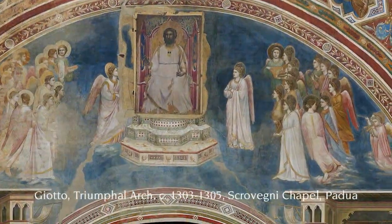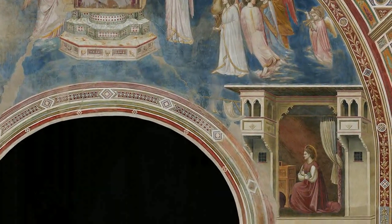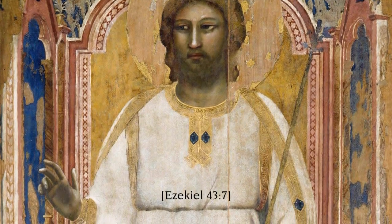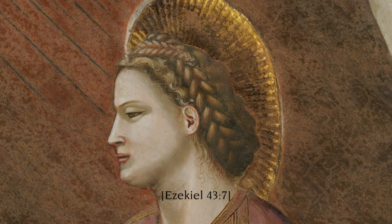The throne on which the Virgin is seated is a symbolic representation of the heavenly Jerusalem, of which she is queen. It is God himself who has chosen her. In her, as in the temple in Jerusalem, he has placed his seat: 'This is the place of my throne, and the place for the soles of my feet.'